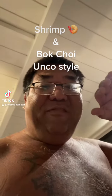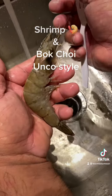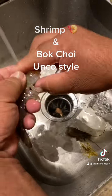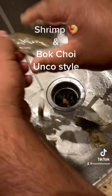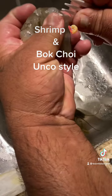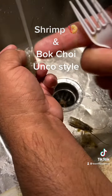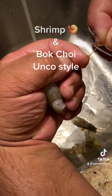What's cracking everybody, Uncle Chad over here cruising tonight — we'll make some shrimp and baby bok choy. We got all white shrimp, we'll peel them, take the heads off, peel the shell off the tail. Now we're gonna de-vein them — poke them from the back and pull out that vein. We don't want that in there.